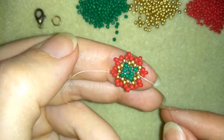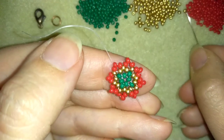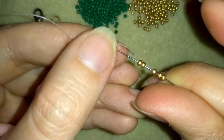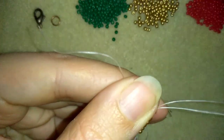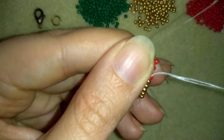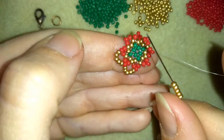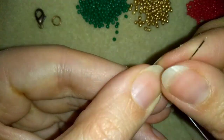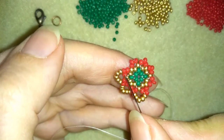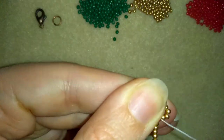Now I go through this red bead that's sticking out here and I need to add five golden beads — you can see I have five golden beads — and I'm going through the one that's sticking out. Then five more goldens going through the following one that's sticking out. Five more, going here again. I'll continue adding five golden beads everywhere off camera, and when I'm adding my last five beads from this row I pull and have this shape.